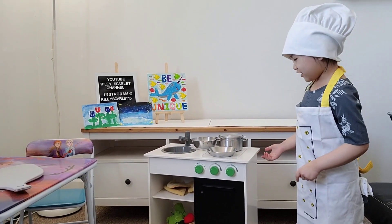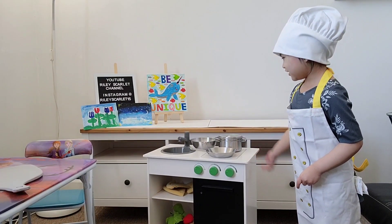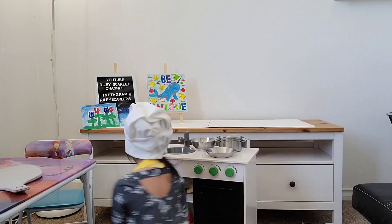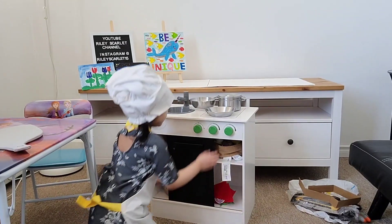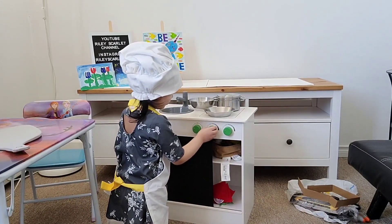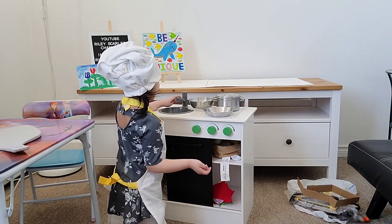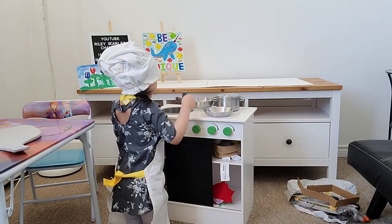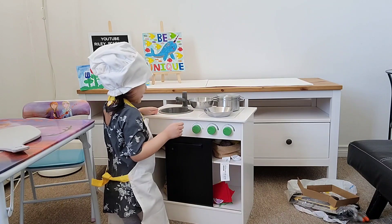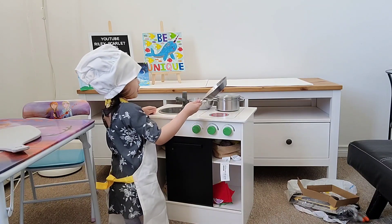Here it is, guys — my own kitchen! Here are the shelves where we'll put the stuff. And here's the stove. And here's the sink that I really like. That's where you wash your hands, right? And wash the vegetables and fruits. And here are the pots and pans.